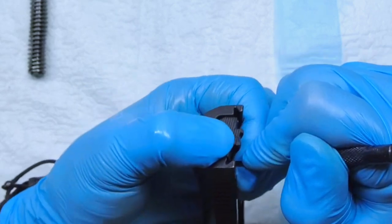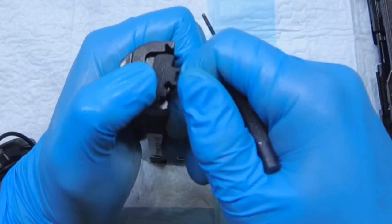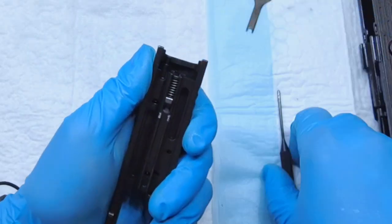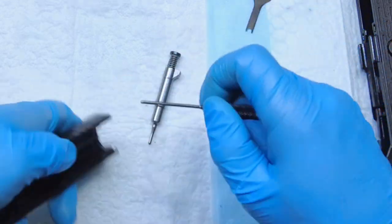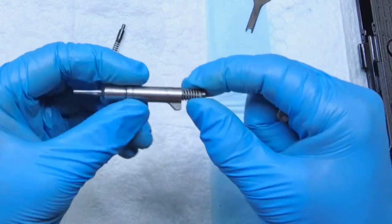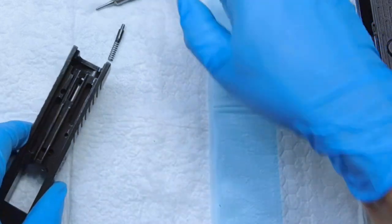While you do that, kind of push that rear plate out, and don't push it all the way out until you're comfortable, because you need to cover this area with your thumb so that spring doesn't go flying. Now you can take out the spring, detent, and your firing pin to clean it. The firing pin also comes in two pieces, and it seems like a very robust firing pin — a pretty neat design by Steyr.